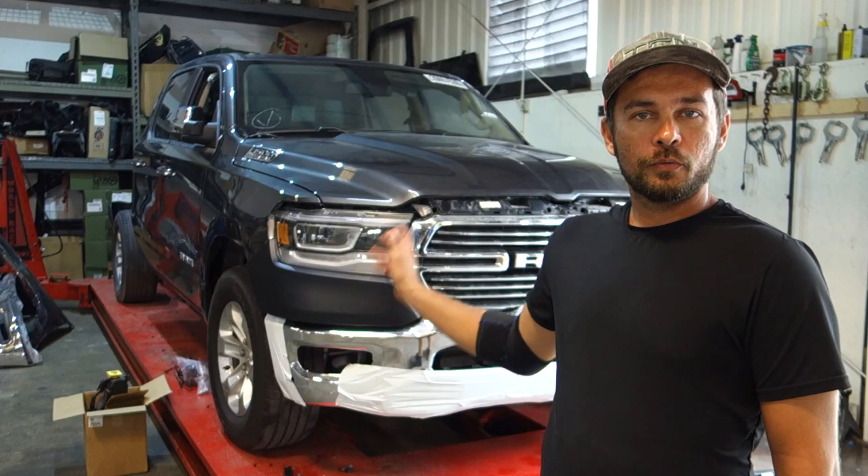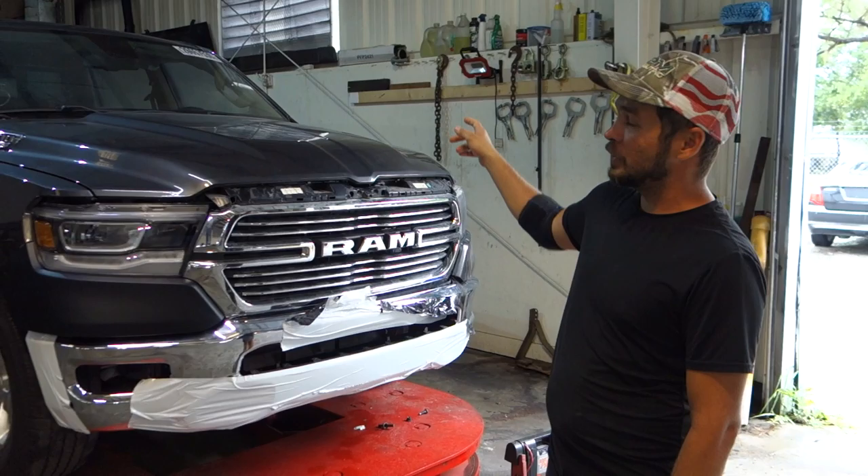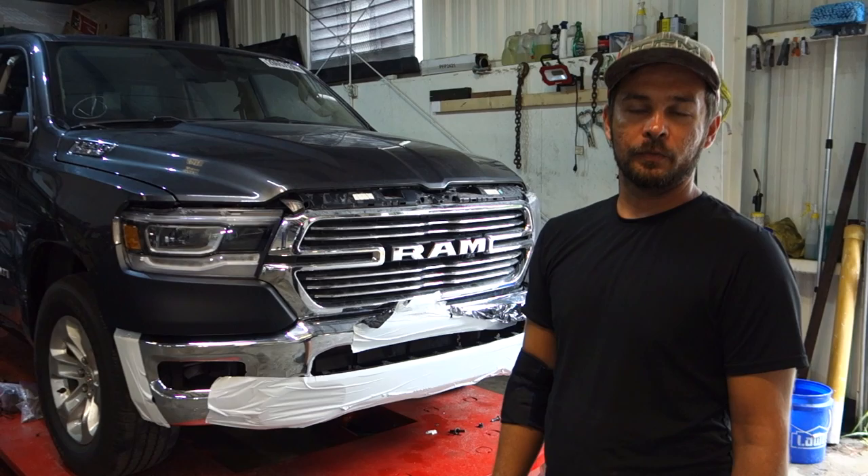Welcome back everyone. We're continuing to work on our 2019 RAM. Last episode we got all the framework and all the metal work done, so now we're going to continue with getting the pillars, the cab corner and the A pillar, getting the filler work on there, getting that into primer, and getting everything ready for paint.